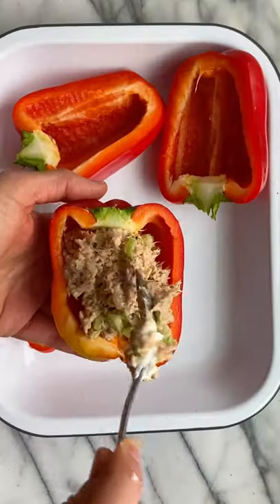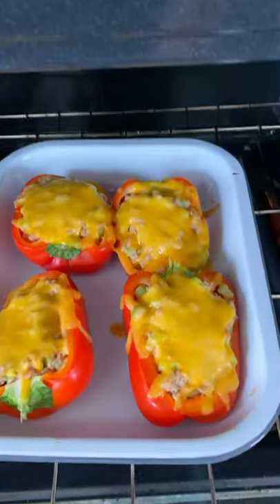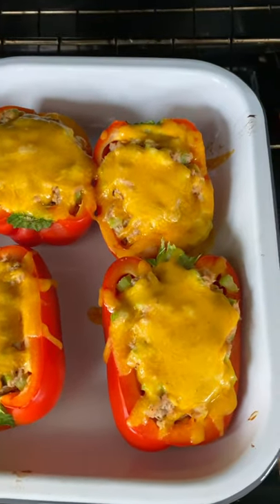Add it to half a bell pepper, then top it with some shredded cheese. Bake in the oven at 425 for 10 minutes until the cheese is nice and melty.